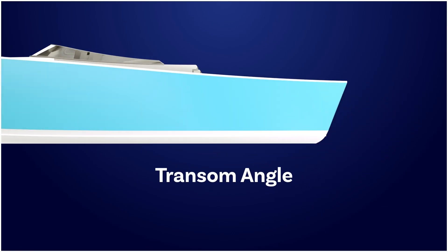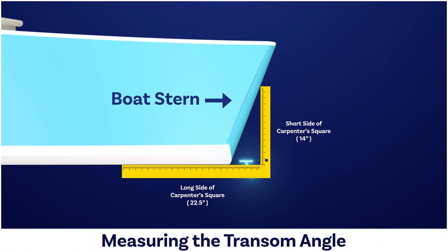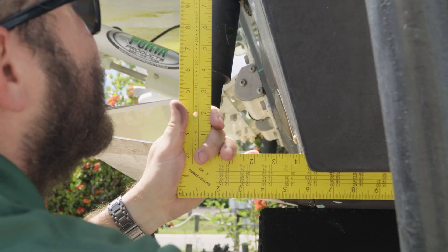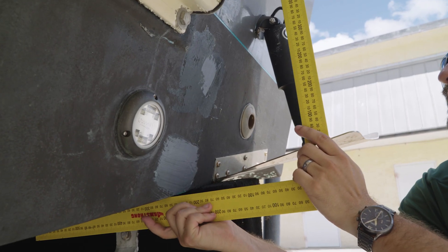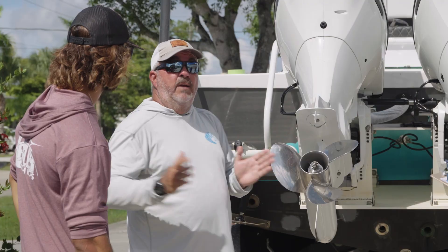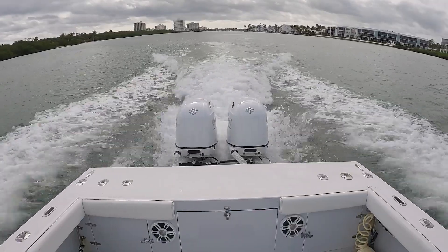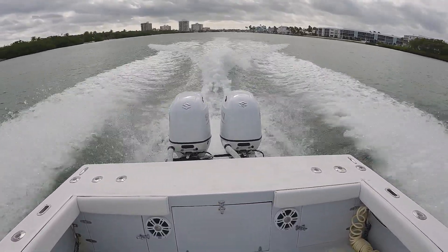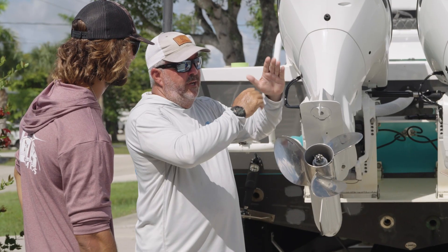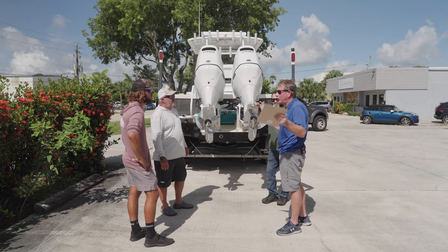The transom angle refers to the vertical aspect of the transom — does it kick back, does it lean in? The most common transom angle is 13 degrees, and we maintain 16 degrees on the motor plate, which gives it more tuck and better performance. Adding extra negative trim lifts the transom and puts your bow down without additional help from trim tabs. One of the things Adam is experiencing is the bow is a little light, and he's having a hard time getting the boat on plane, using all the negative trim available. Adding negative trim to the bracket easily overcomes that, giving quicker planing, better speed, and ultimately better performance.